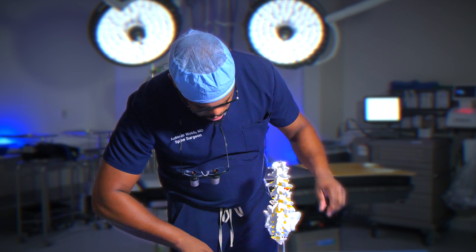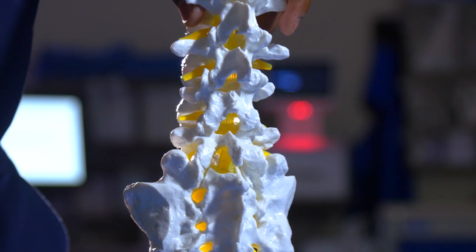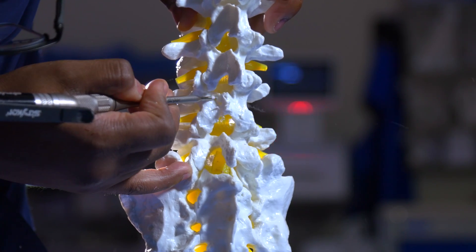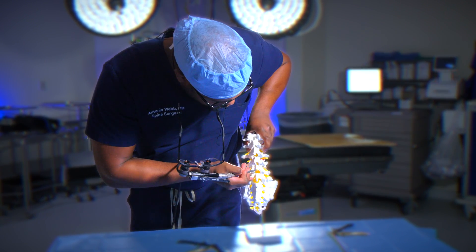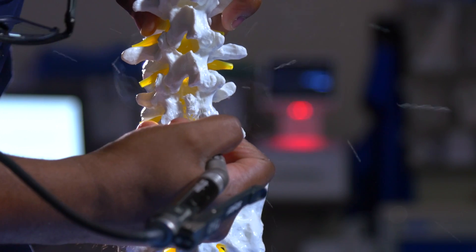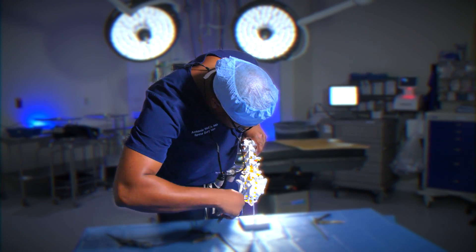Sometimes we'll also use our keursone to remove more of this bone here. This is the lamina — the spinous process has been removed. We're going to use the drill again to drill away some more of this lamina here. You'll notice that I'm not removing all of the bone; I'm only removing enough bone to give us access to the spinal canal. We'll use our rongeur to remove the rest of the bone here.